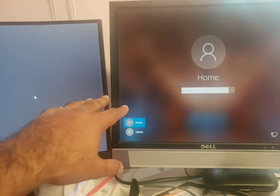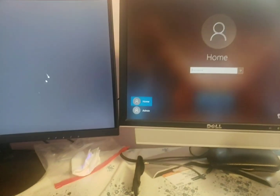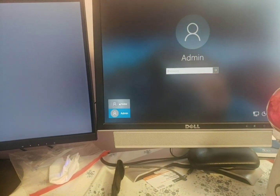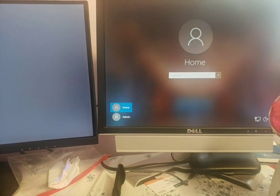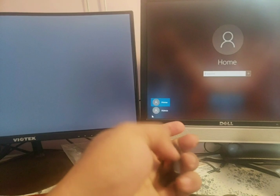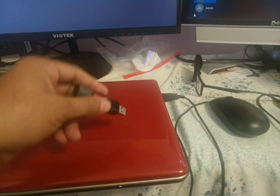Here's the situation: we have a home user — that's his username — and we have an admin user right here. Both of these accounts are not working for us. He forgot his and I don't remember mine. So the fix is to plug this USB into the machine.